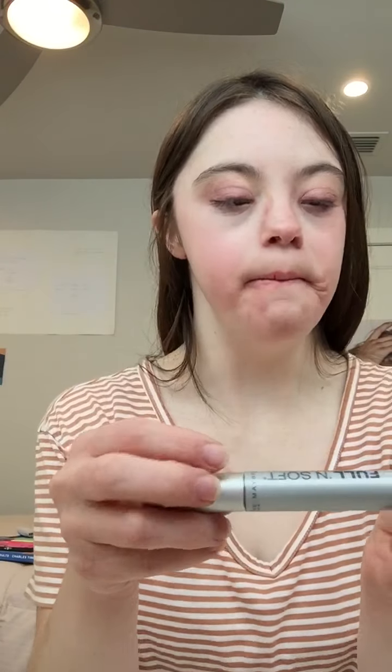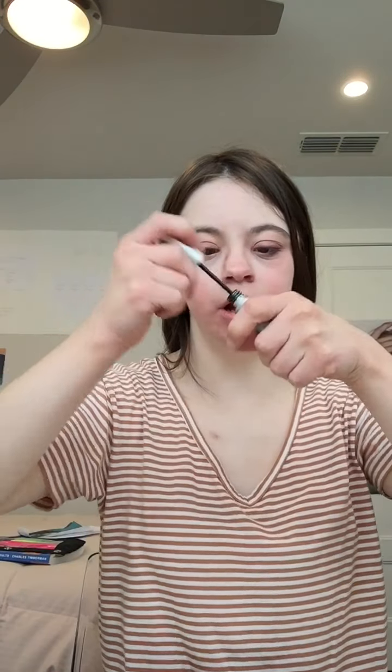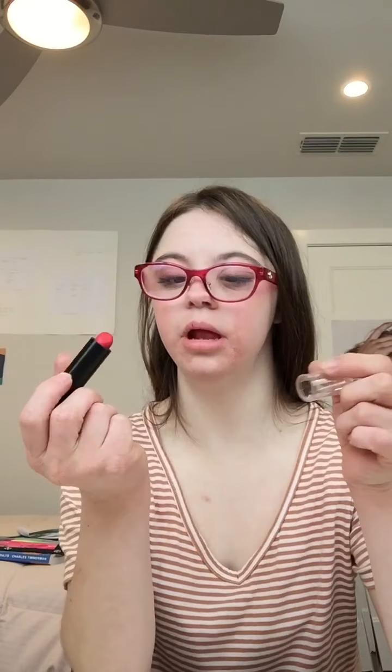I'm using Maybelline full and soft mascara. I'm going to put this on top. Let's finish this look. I'm going to use the Colour Institute lipstick and put it on my lips.